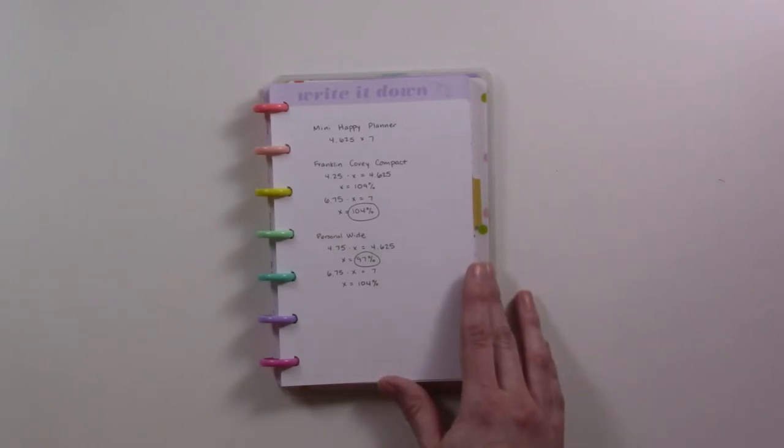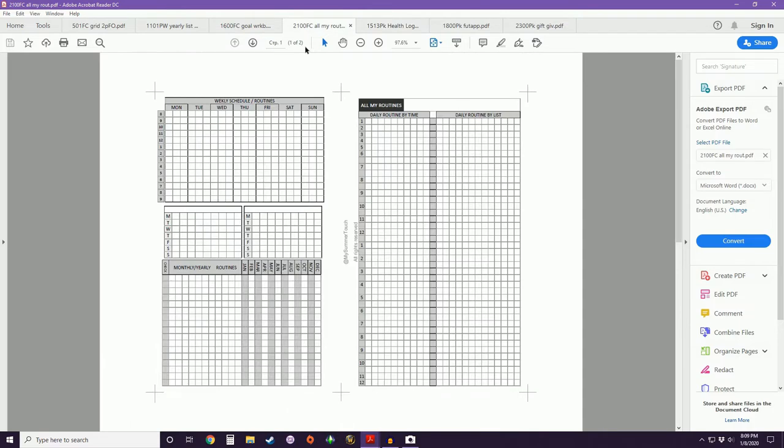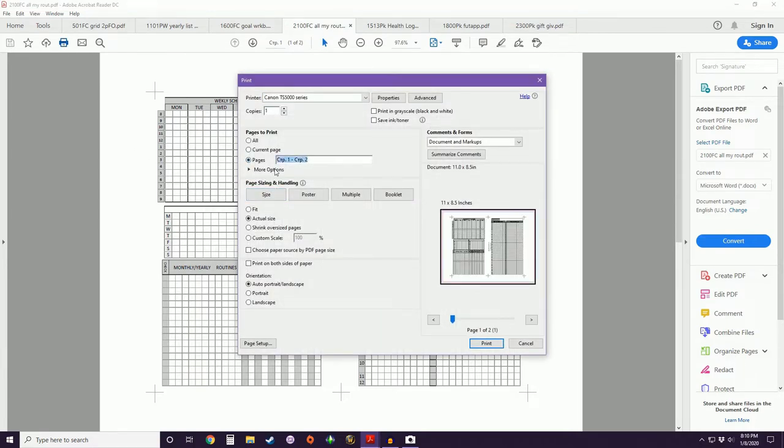We're going to start with the Franklin Covey size. I have insert 2100 — all my routines — I have this in pocket size and I love it. I wanted to use it in my content planner for some content planning routines. This is another basic same-on-both-sides insert, but because it's a bigger size, it's only two to a page and it's in landscape instead of portrait. My printer is still going to print it in portrait. Instead of selecting actual size, we select custom scale and enter 104% — just sizing it up very slightly.